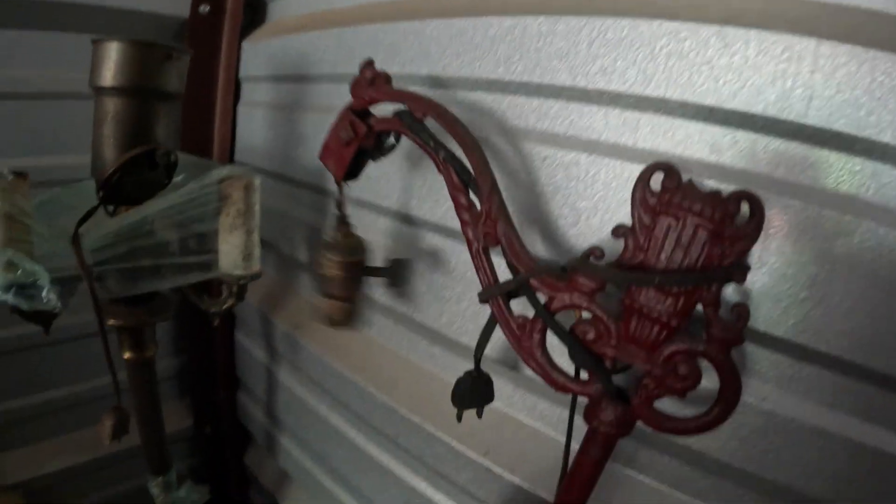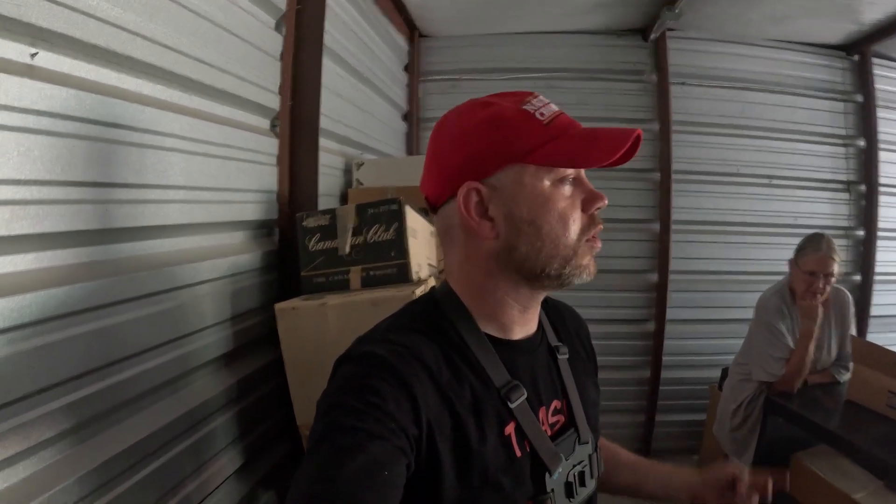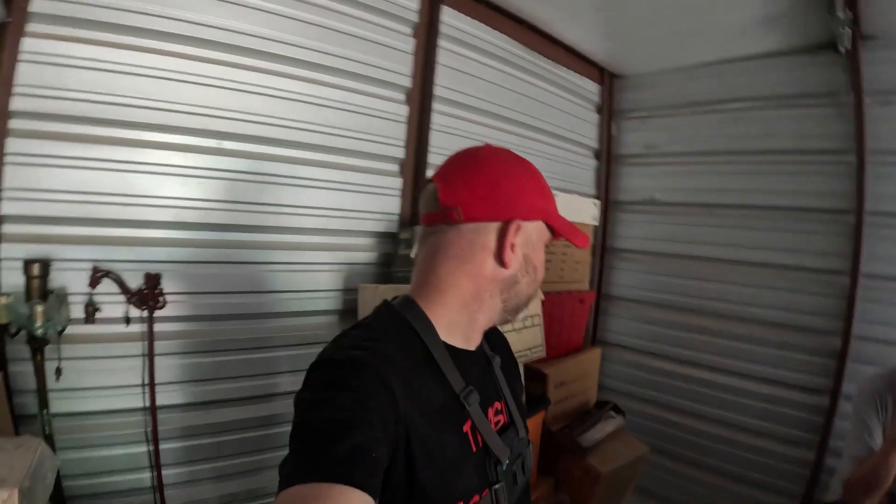Look at this Florida lamp right here — cast iron. That's pretty cool. So this unit's definitely going to be a good one: tons and tons of good stuff, a lot of vintage items. There's bad stuff too — boxes full of old books and paperwork — but there's so much stuff, and who knows what treasures we'll find. We definitely have to come back and finish, and there'll be a lot of digging through these boxes back at the store.